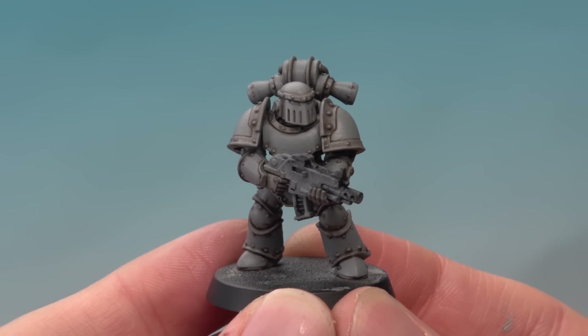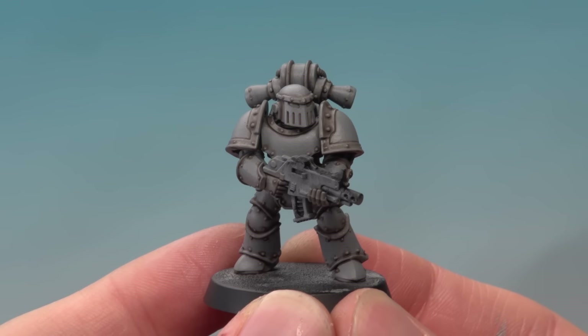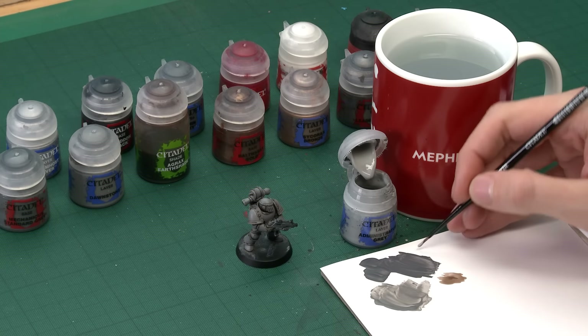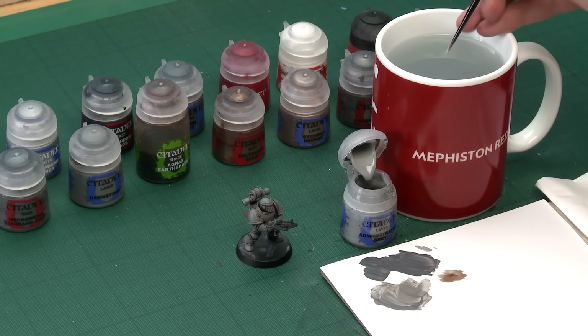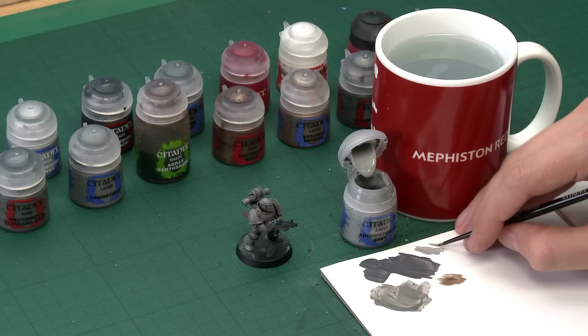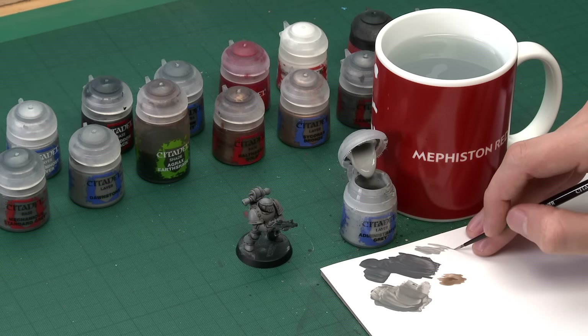Once you've finished applying the shade, you can see all the details pop out really strongly. All we need to do now to finish the grey parts of the power armour is to highlight them, and for this we're going to use Administratum Grey. I'm still going to use my small layer brush, and the technique we're going to use is called edge highlighting. To do this, thin your paint down so it's flowing really easily, then make sure you've got a good tip on your brush by drawing the brush along and twisting the bristles together.